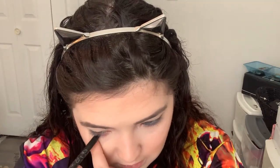Pretty — I like this. Oh, it tickles. Do you guys have that issue where when you put eyeliner in your waterline it tickles, or is that just me? Maybe I'm weird, but that's fine.